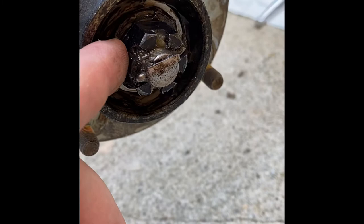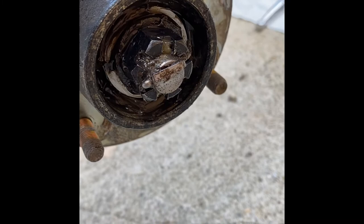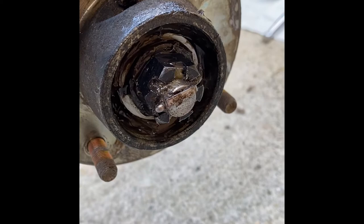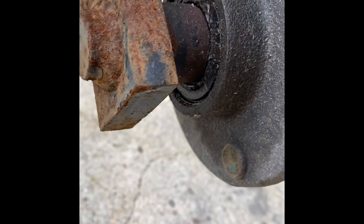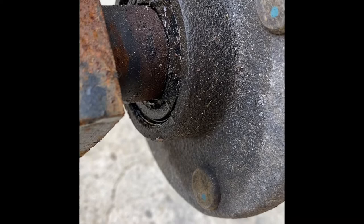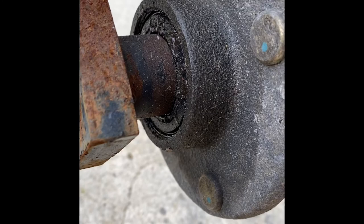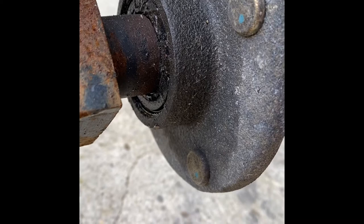Just behind the castle bolt there's a metal washer, and behind that washer you've got your outer bearing — a one-inch tapered bearing with no seal. There's another bearing on the other side with an integrated rubber seal. Both bearings are the same size. Remove the split pin and the castle nut and hopefully the hub will slide right off with both bearings inside it.